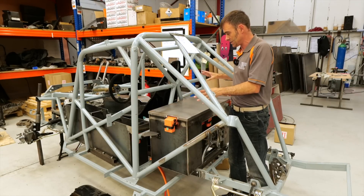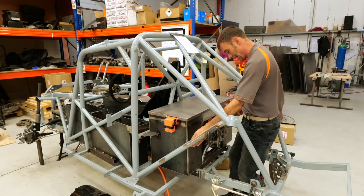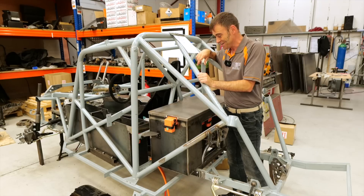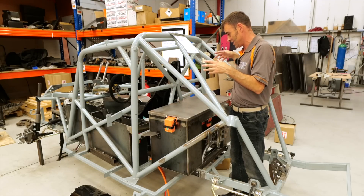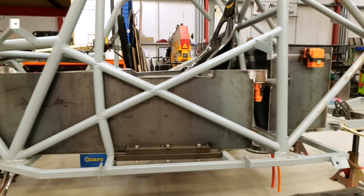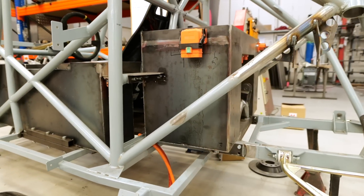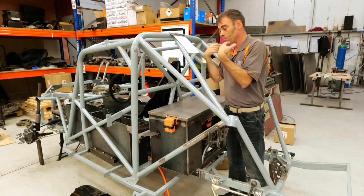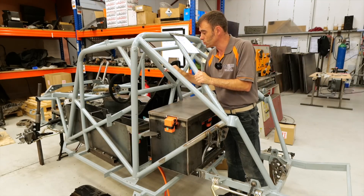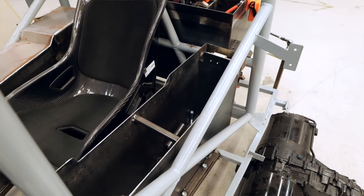They've finished the battery boxes about 90% — the mounting points are all in, though they've got to add two more here. The electrical guys — that's me on this project — have been getting our teeth into where all the plugs and cables are going to go. To recap, we've got three battery packs using LG Chem modules with a really high C rating. C rating is how many amps those modules can provide, and amps means peak power. Each module can give 800 amp peak power, and there are six of them in series in each battery box.